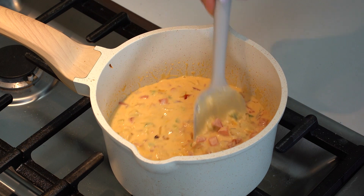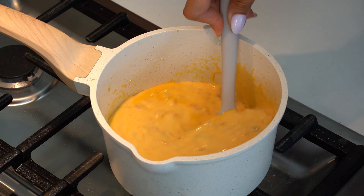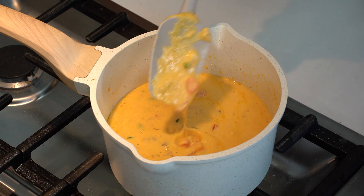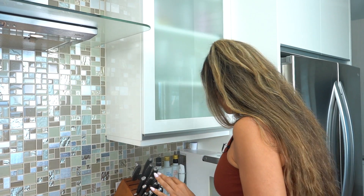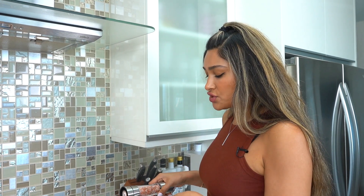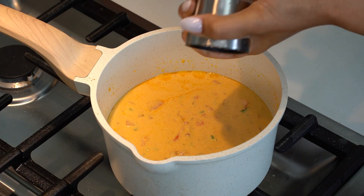Making homemade queso is literally the easiest thing, and you can make so many delicious things with it. I've given it a little taste test — look at this consistency, it looks beautiful. Like less than five minutes, this entire thing comes together. I gave it a taste and it needs a little bit of salt. Some cheeses can be saltier than others, so just make sure you wait until the end to add your salt. We're going to do a little salt, then just finish it off with pepper and serve.